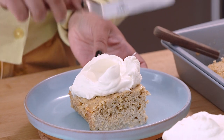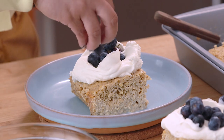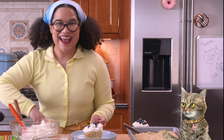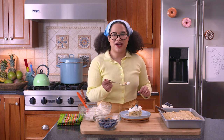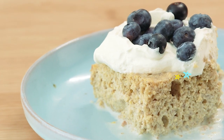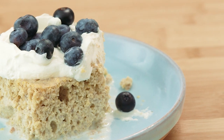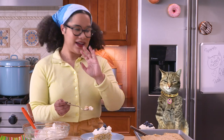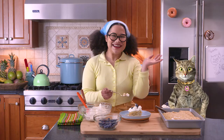Now we're gonna grab our delicious whipped cream, place it on top, give it a nice little design, and sprinkle some blueberries right on top. This tastes spectacular — it is light and tangy, and then you have some crunch from the cornmeal. The whipped cream is just perfectly sweet on top. I hope you make this at home too. Bye!